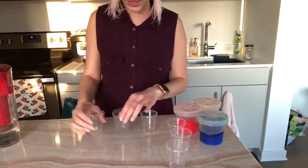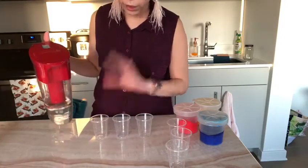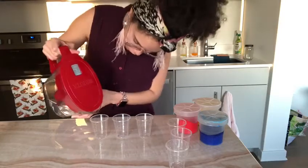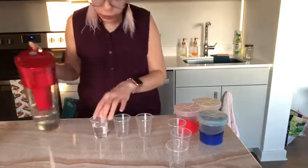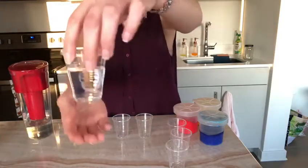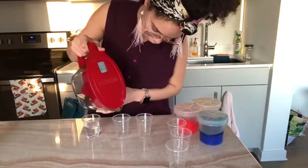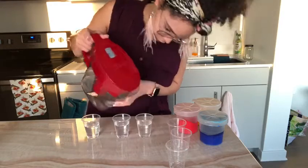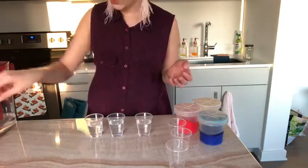Okay friends, I have three cups. I'm going to pour water in only three cups. I'm not going to fill it up — it's going to go just around there, that's fine. See, it's not filled up. Now that I have my three cups of water, it's time to put the color in.